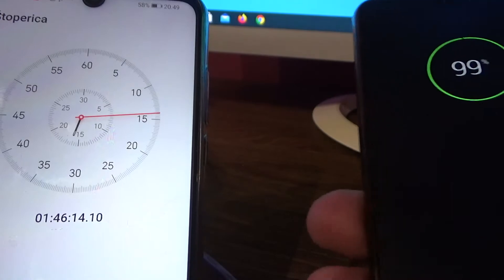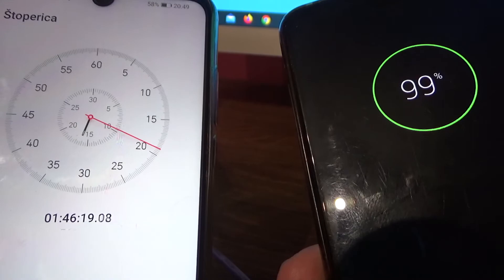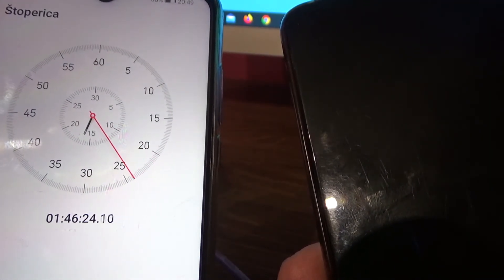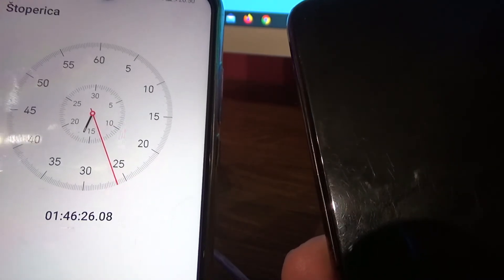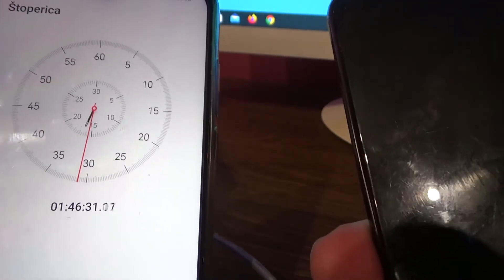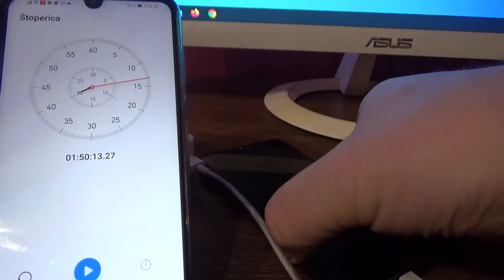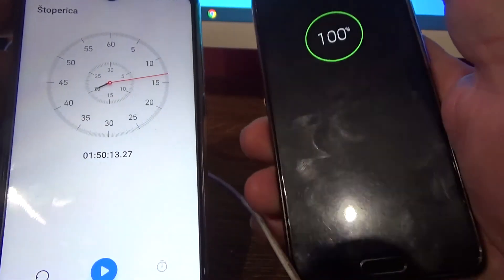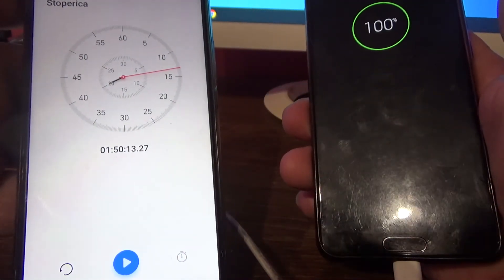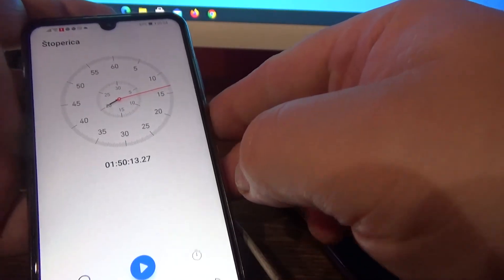The time is ticking — the phone is 99% charged. We needed 1 hour and 46 minutes for that. And finally, our phone is full. For 100% we needed 1 hour and 50 minutes.